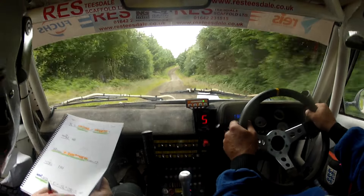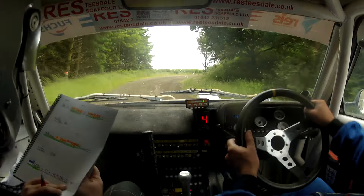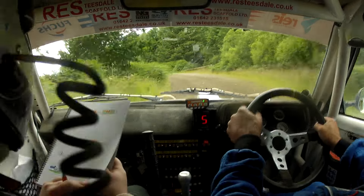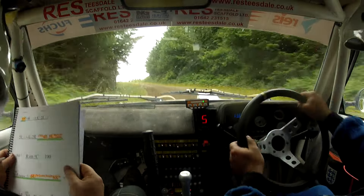Six right, don't cut. Repeat: six right don't cut, and crest and five left in. Two right, two left. Repeat: two right, two left. Sixty nine right opens to four.